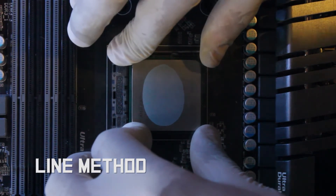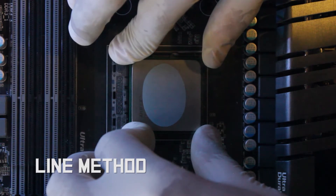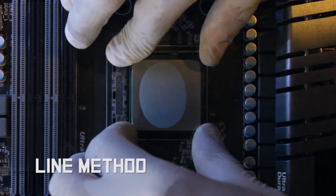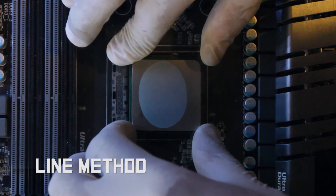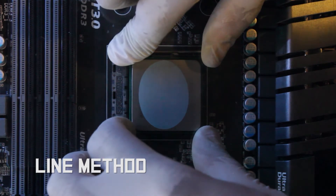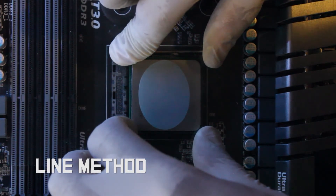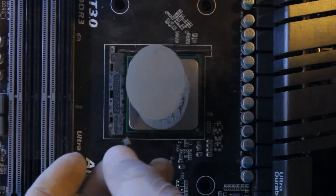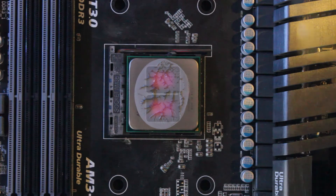Applying pressure shows the complete coverage across both theoretical dies. Removing the glass gives us a greater understanding of the conductivity points in the application. Please note the full coverage of the multi-die CPU.